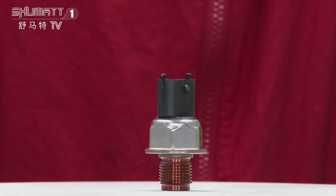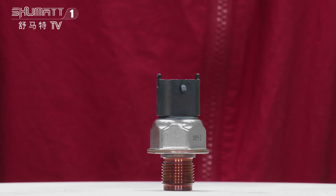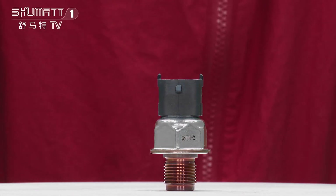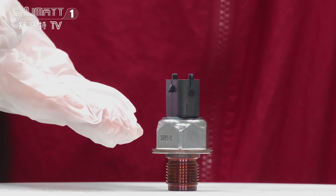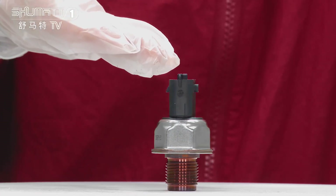This is a pressure sensor. The part number is 35PP12, and it's China-manufactured. On the surface you can see this engraved number, and this part has a plug.